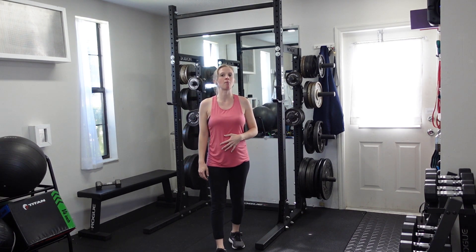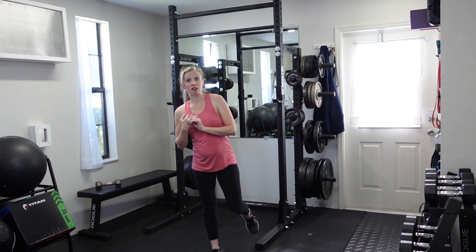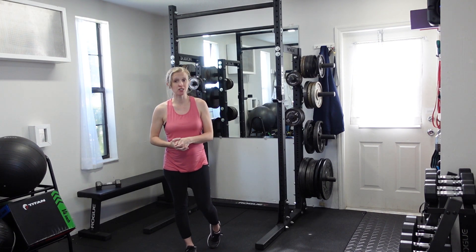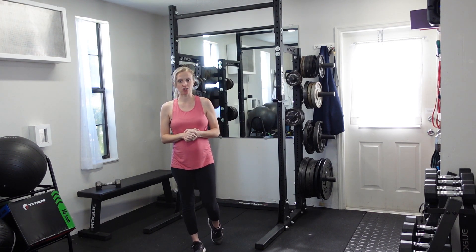Start off with a fewer number of repetitions. Pay close attention to your form and to how high you're getting. If you notice that you're getting fatigued — usually people start getting fatigued after about five to seven repetitions if they're doing this all out — go ahead and cease the set before adding in more repetitions. You're still looking for quality form on every repetition.